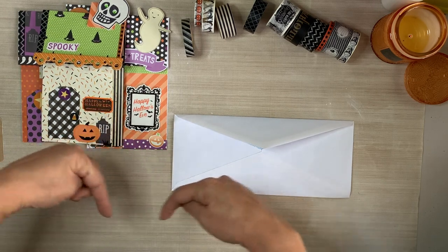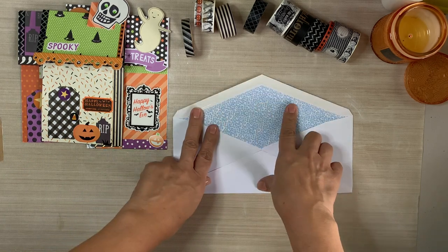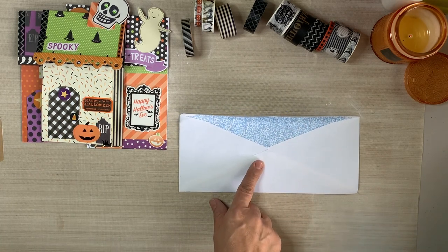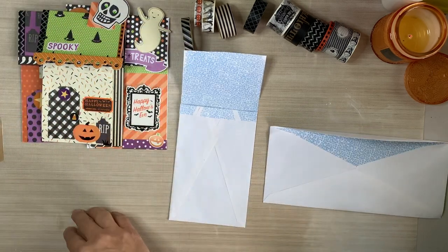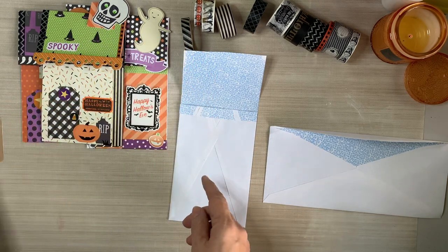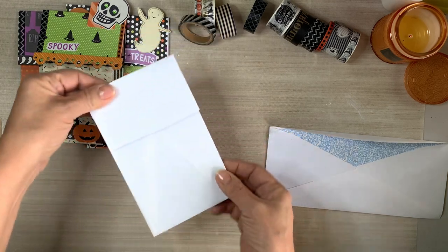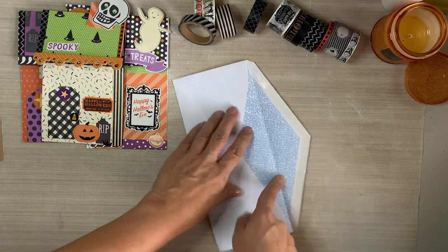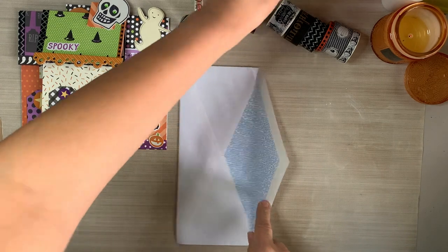Grab yourself a number 10 envelope - a junk mail envelope or a new one. I'm pointing down because I do have a lot of other videos where I show you how I make these little whimsical envelopes, and I will link all of those down below. I also have a playlist where I play with all kinds of envelopes. Or just go to my YouTube channel homepage, go to my videos, and you can even search within my channel and just enter the keywords 'little houses.' You'll get the whimsical ones and the Christmas ones.